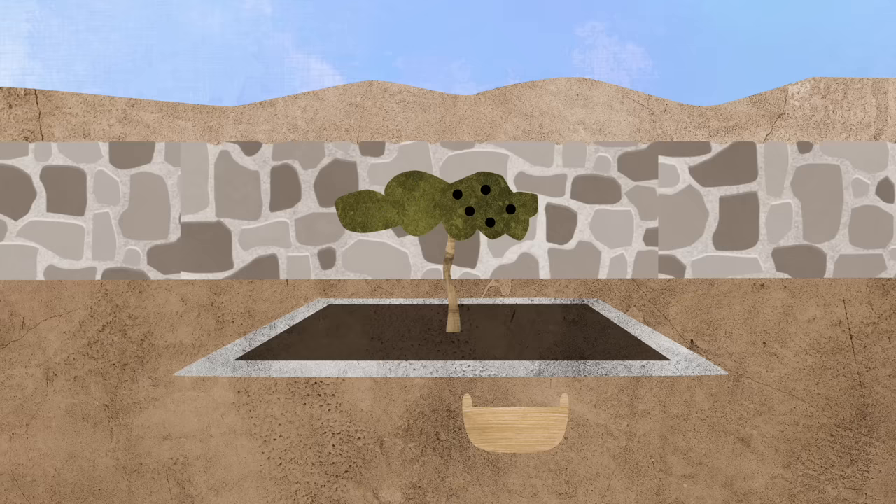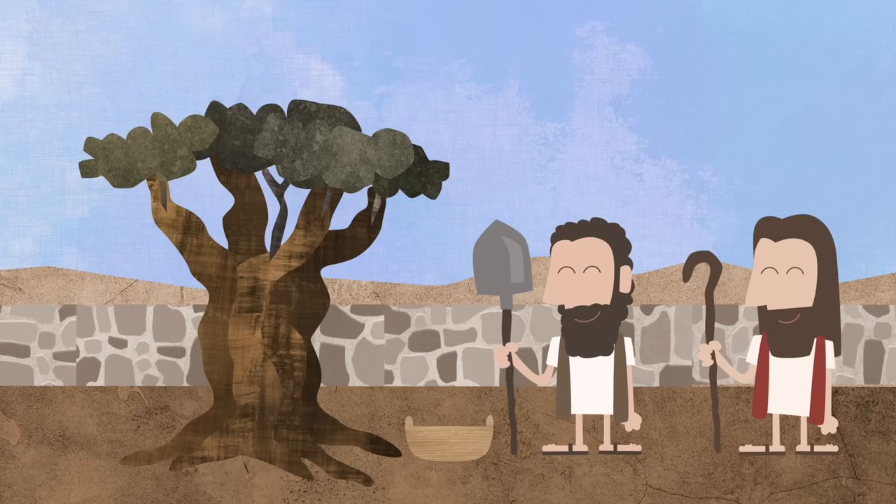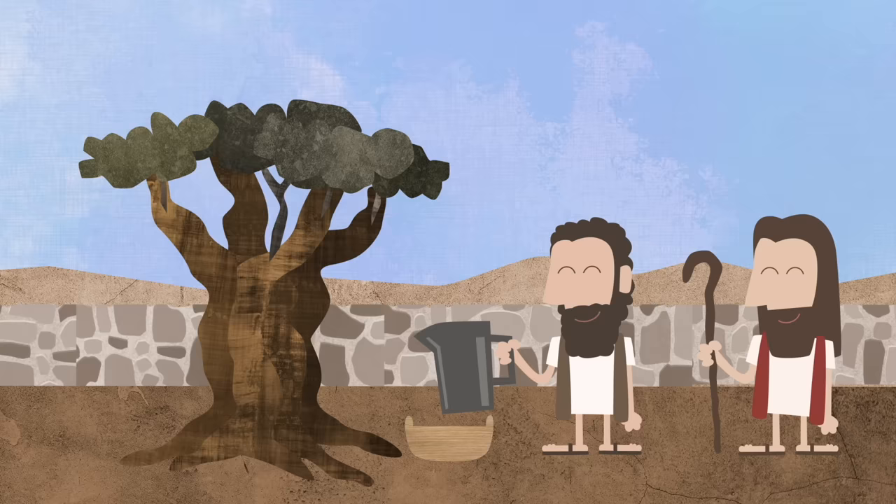The master of the garden said: Okay. And they both took care of all the trees in the garden. They trimmed the trees, and they watered the trees, and they dug around the trees a little longer.